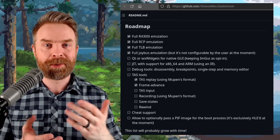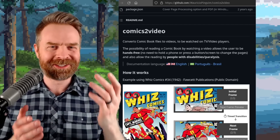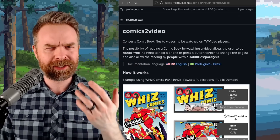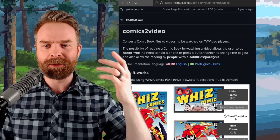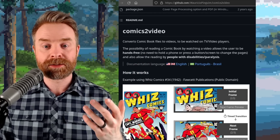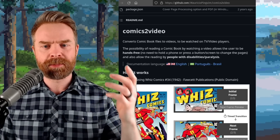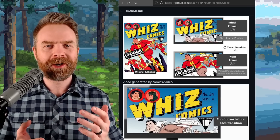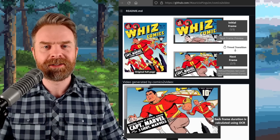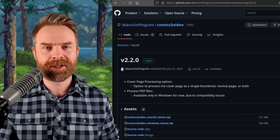The more emulators we've got, the better. Last up, we're talking about something free, open source, and something a developer asked me to check out — it's called Comics 2 Video. It's not an emulator, but it is very interesting. It converts comic book files to videos to be watched on TV video players. The possibility of reading a comic book by watching a video allows the user to be hands-free — no need to hold a phone or press a button to change pages — and also allows reading by people with disabilities or paralysis. It basically turns your comic book into a movie and adjusts the time between frames based on how much text is on screen. It's available for Mac and Windows, and I'll drop a link in the description.